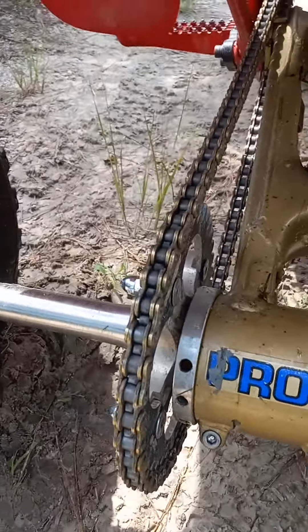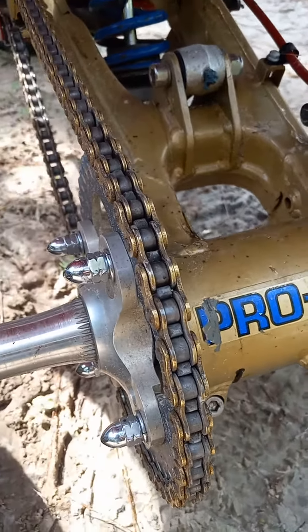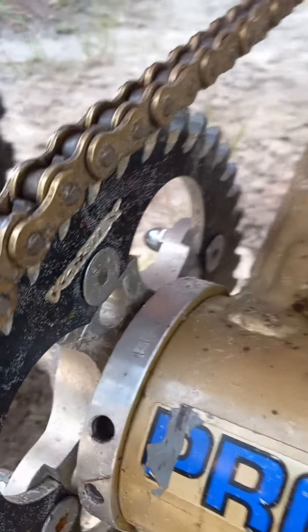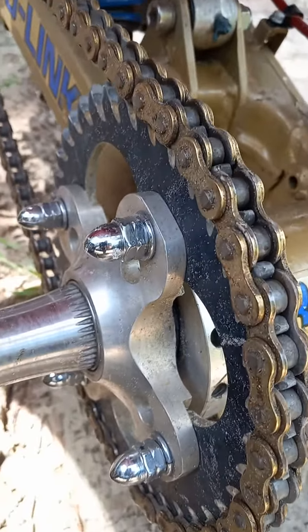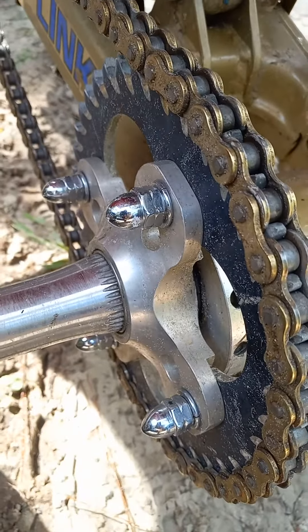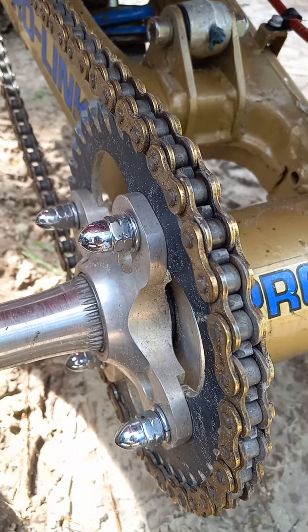I also noticed this — the previous guy's got $500 in chrome bolts and stuff on here. So I went ahead and looked at that. Those things look good, and it's another $90 for four of them. The castle nut goes in there with a little lock nut on it. I just really like the way that looks — it's pretty pimp.